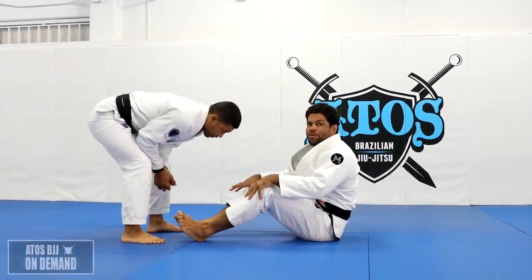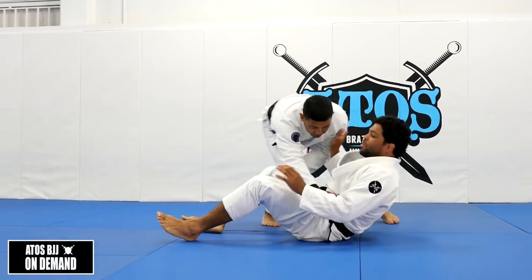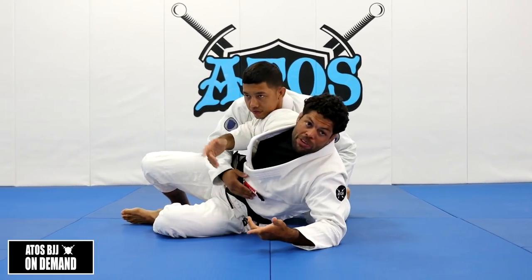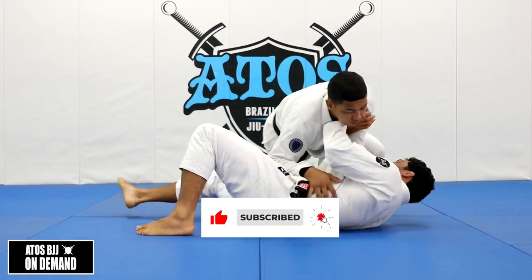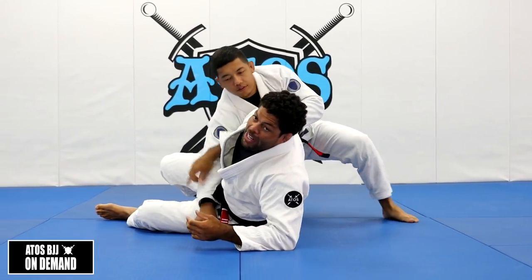There are two ways to recover the guard when my opponent goes to my side. When he goes here, I can either turn to him to recover the guard, or I can turn away from him to recover the guard. When I turn away from him, or even if I turn towards him, I can use my elbow on the floor when I'm facing outside.